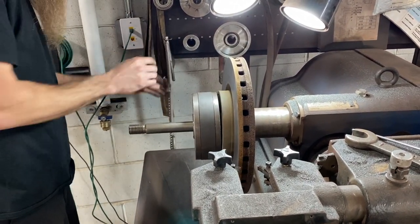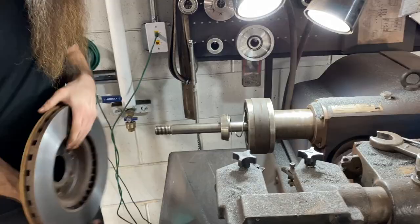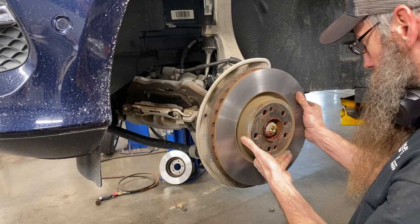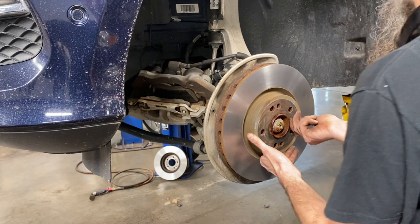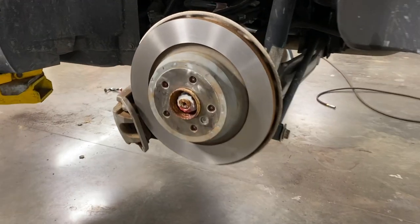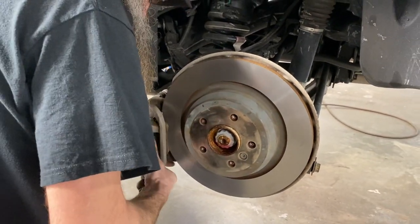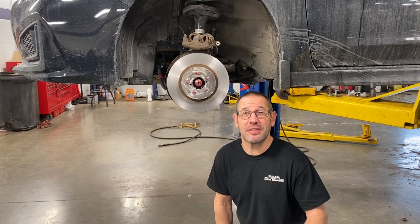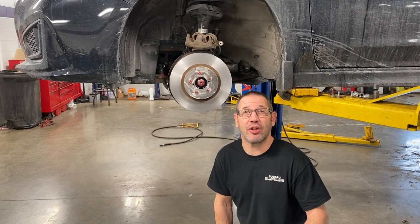Some guys spray lube on the hub or on the inside of the rotor — that's personal preference, it does help the rotor come off easier later. Now we can reinstall the set screw and reinstall the brake caliper — the job is finished. I hope you guys enjoyed this video. Please subscribe if you haven't already, make sure you follow me on Instagram, check out my Facebook page, and have a great day.